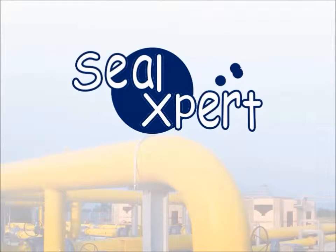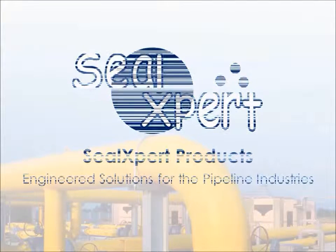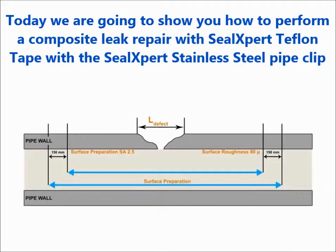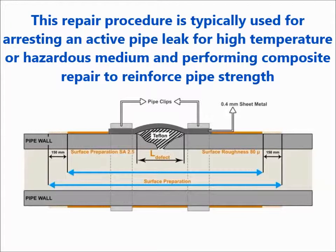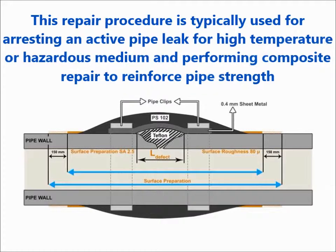Welcome to the SealExpert video presentation. Today we are going to show you how to perform a composite leak repair with SealExpert Teflon Tape and the SealExpert Stainless Steel Pipe Clip. This repair procedure is typically used for arresting an active pipe leak for high temperature or hazardous medium, and performing composite repair to reinforce pipe strength.